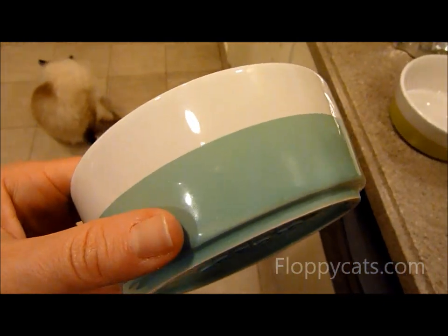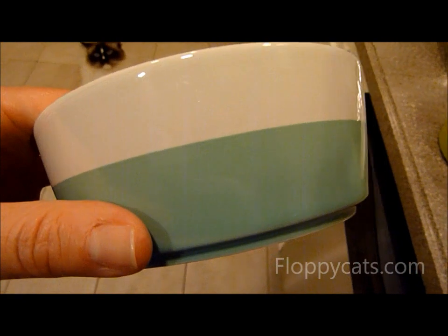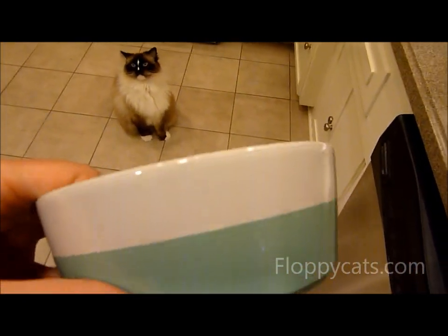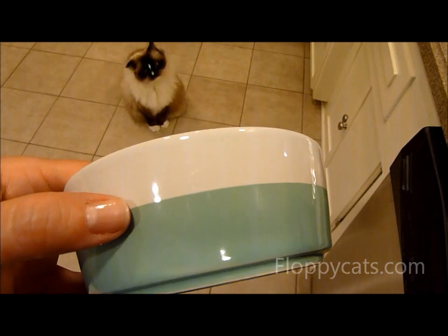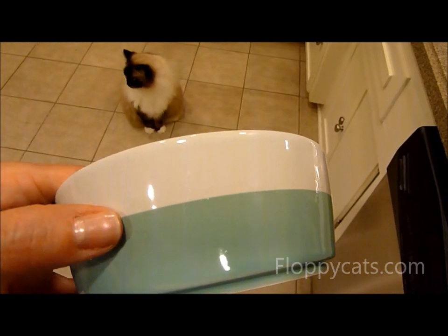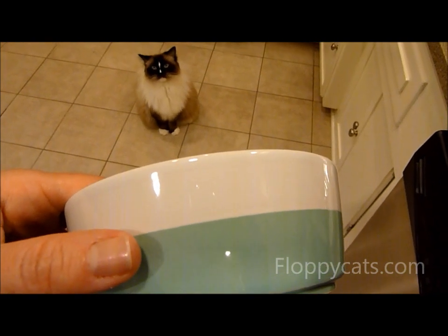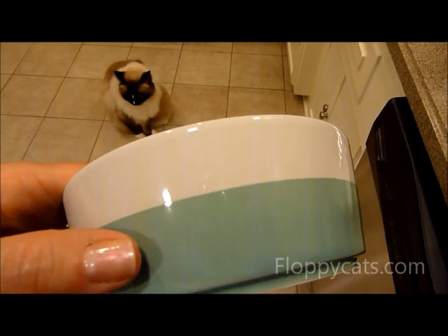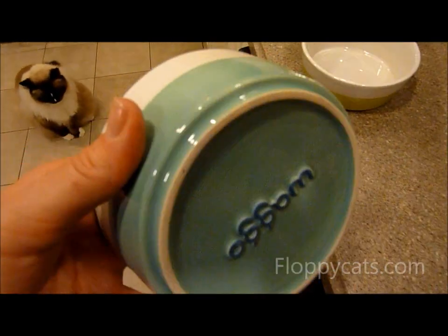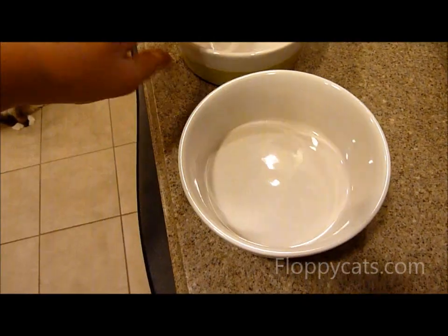As long as I don't break them — I'm pretty klutzy, so you never know with ceramic. But ceramic bowls are great for cats, especially if they have acne problems, because a lot of cats that use plastic every day, or if the dish isn't washed, can build up black zits underneath their chin.